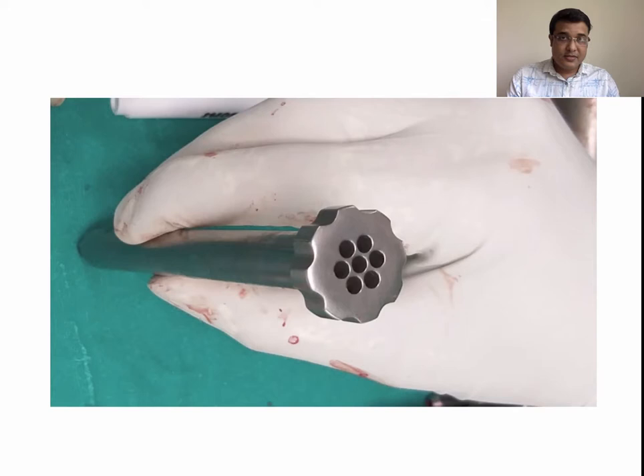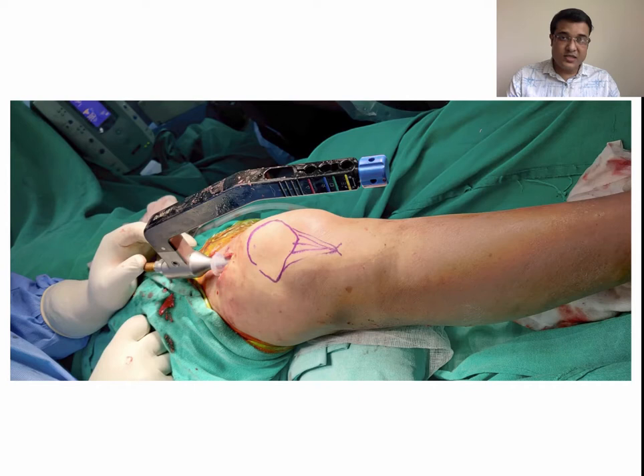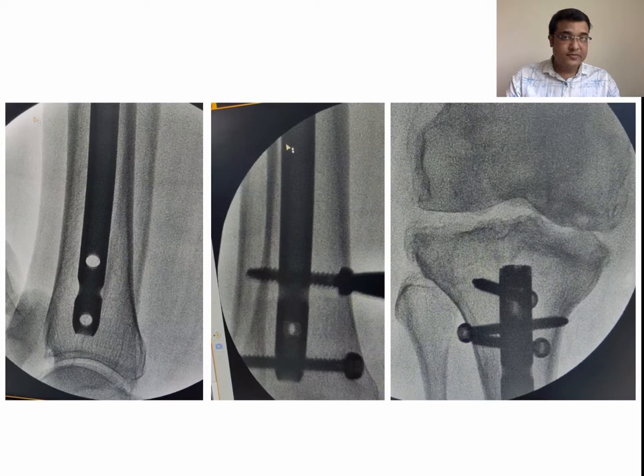Entry could be manipulated using a cannulated jig with multiple entry options. A reamer or awl was passed through the guide pin to open the intramedullary canal to pass the ball-tipped guide wire. Sequential reaming was done while holding the fracture in a reduced position. After adequate reaming, an appropriate size nail was inserted, reduction was checked under C-arm, and the guide wire was removed. Distal and proximal locking was done in standard manner, followed by wound closure.